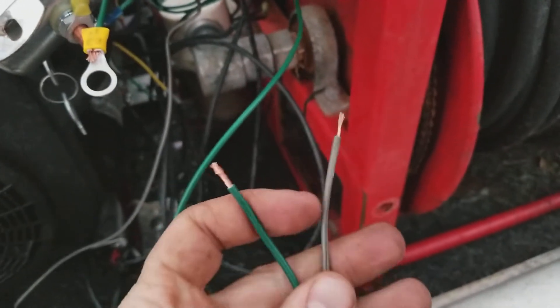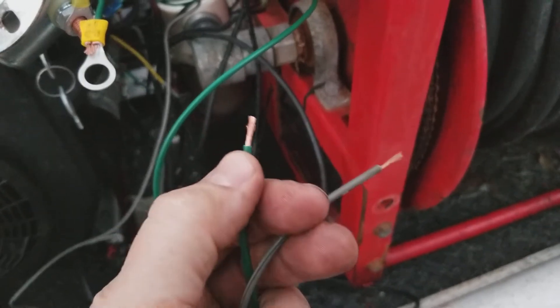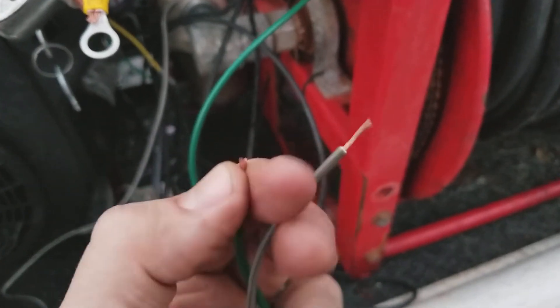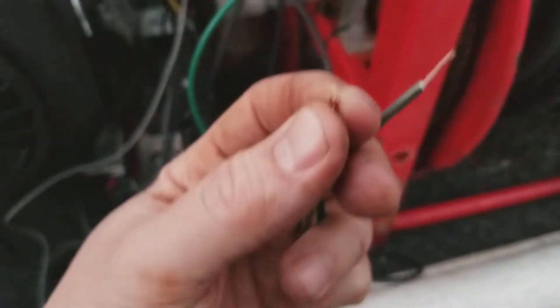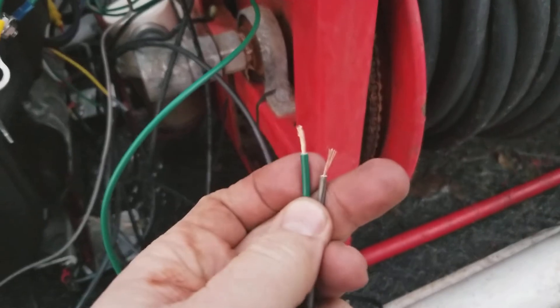Do not cheap out when you are wiring stuff up. It is only going to cost you more in the end. This is what I bought — it is a 14 gauge, it is much thicker. It is a night and day comparison.